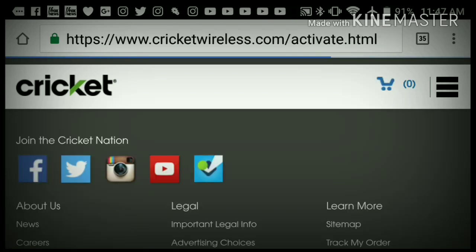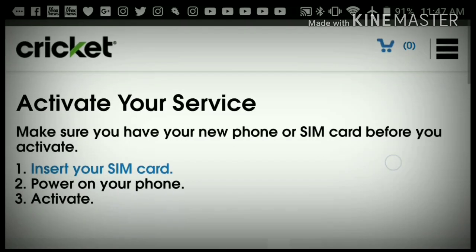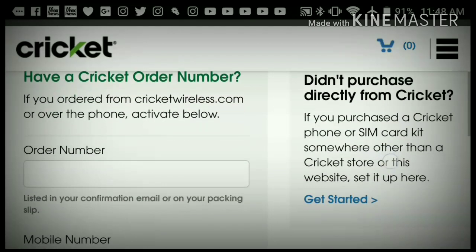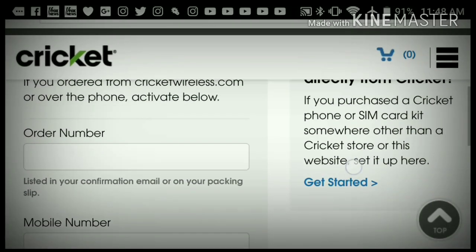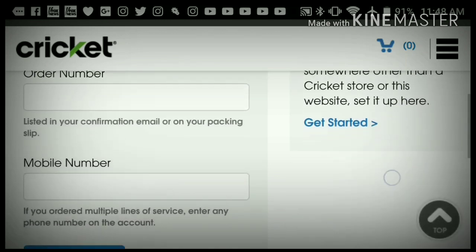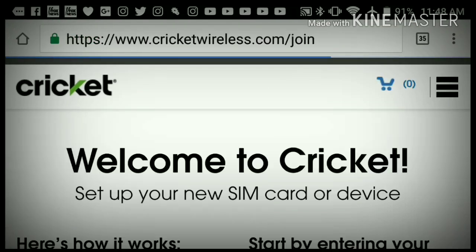Once you hit Activate, it's going to take you to another screen that says 'Activate your service.' It says: make sure you have your new phone or SIM card before you activate, insert your SIM card, power on your phone, and activate. It asks if you have a Cricket order number — you do not, because that's only if you ordered online. Then it says 'Didn't purchase directly from Cricket?'